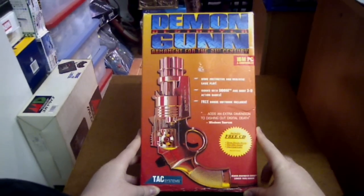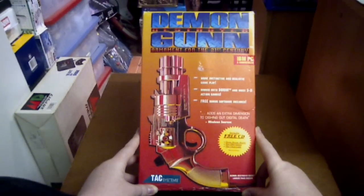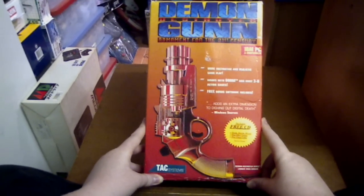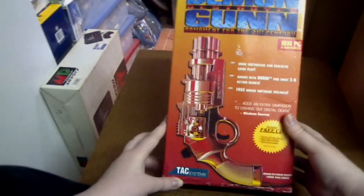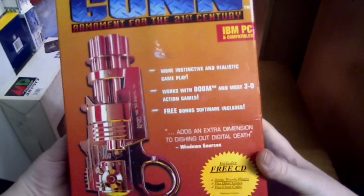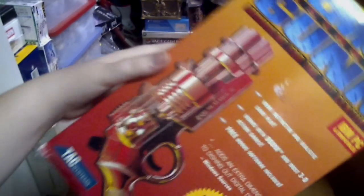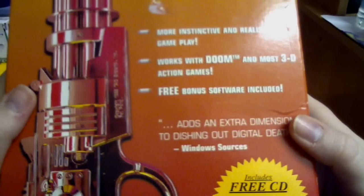SharkyGamer here. Today in this video I'll be showing you the Demon Destroyer Gun — armament for the 21st century. This is a gun, it says here, RBM PC and Compatibles. It's made by TAC Systems Incorporated. As you can see it looks like a pretty cool looking gun — more instinctive and realistic gameplay.